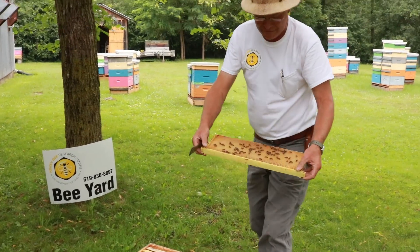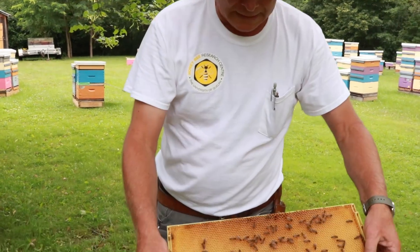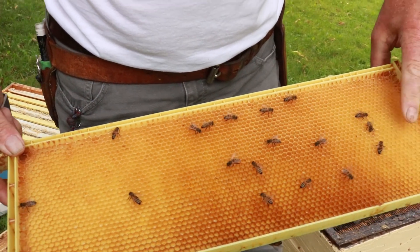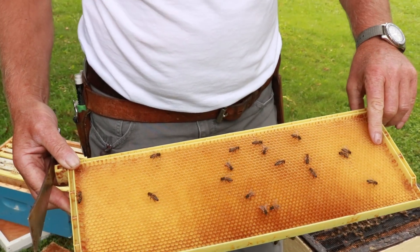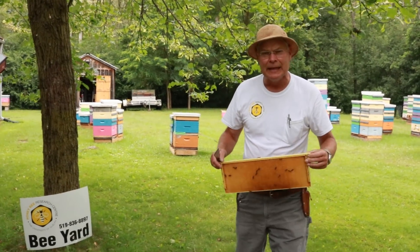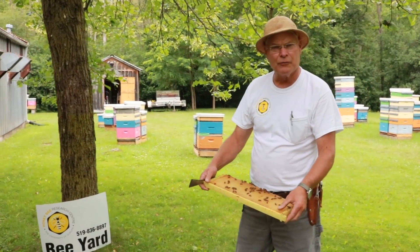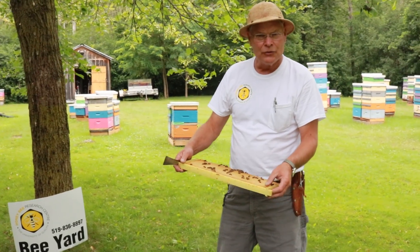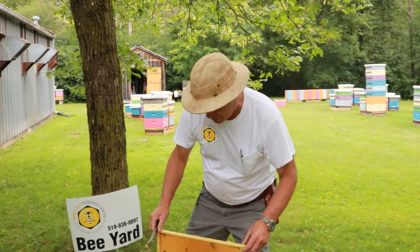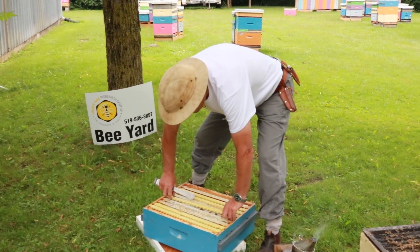This frame has fresh nectar in it but it's not completely full, and you can see that it's a nice light colour. When bees produce beeswax it comes out of their body and it's pure white. It gets stained the yellow colour through pollen being tracked over the comb. Brood comb gets quite black and I'll explain that as we get down to the brood chamber.